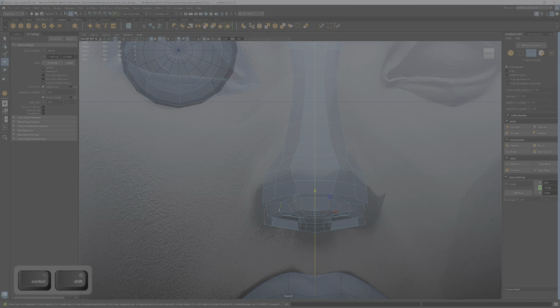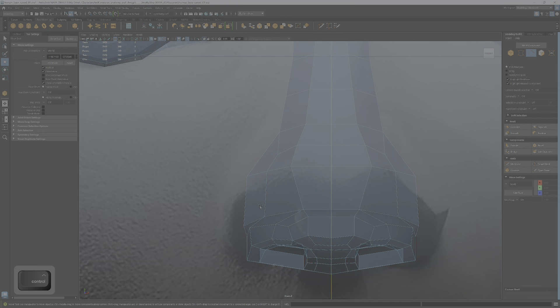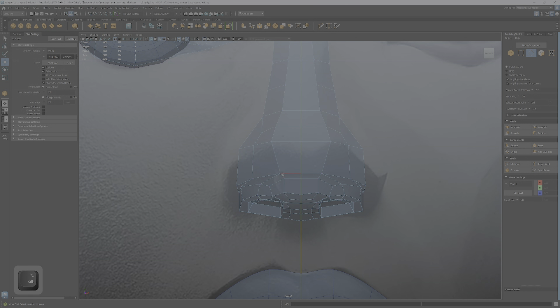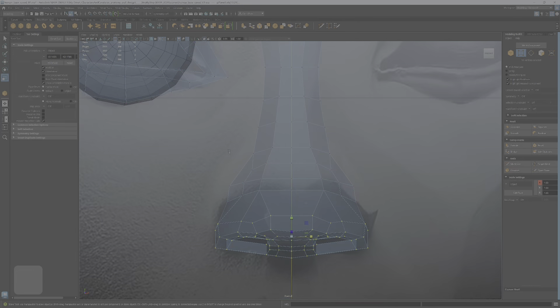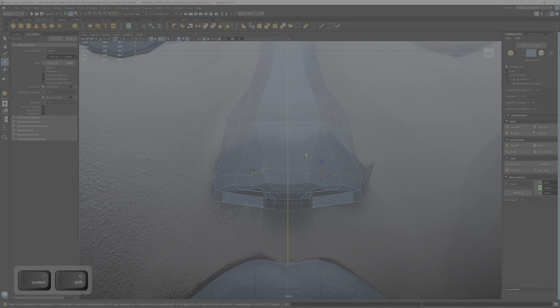For the nostrils, I might end up adding an edge loop in the middle of the nostril. Let's take that one out entirely — Control+Backspace. If you just hit Delete on the keyboard, you'll see that little red dot: there are vertices left behind, so we never want that unless it's on purpose. That's the difference between Control+Backspace and the Delete key. Let's grab that edge, double-click to get all the way around, and pull that up — way up.